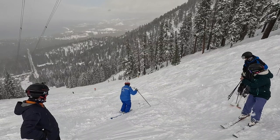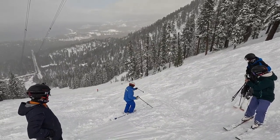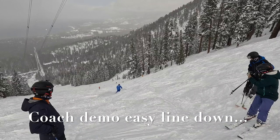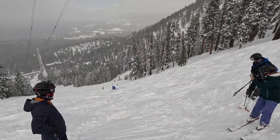Could you see that bump? I can't see the trough on the other side. So watch where I'm going to turn. I'm going to turn there. I'm going to turn there.